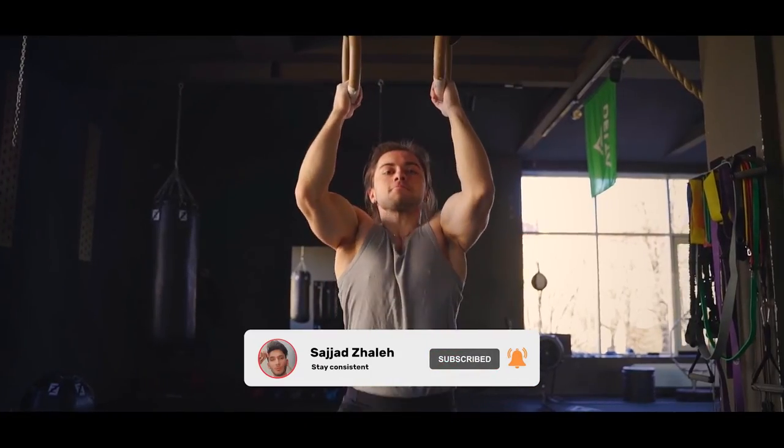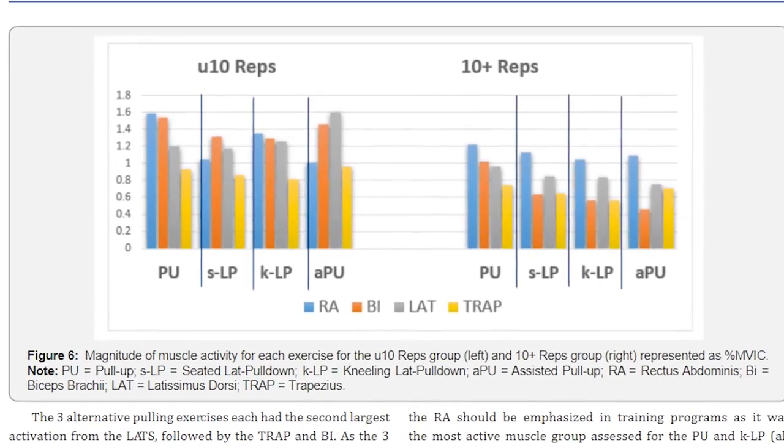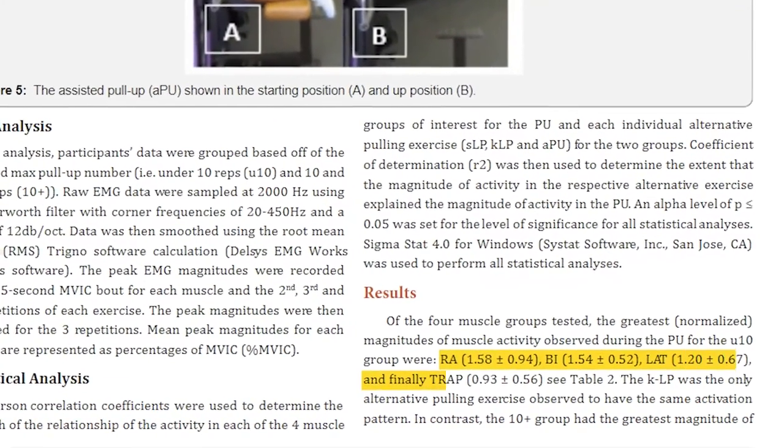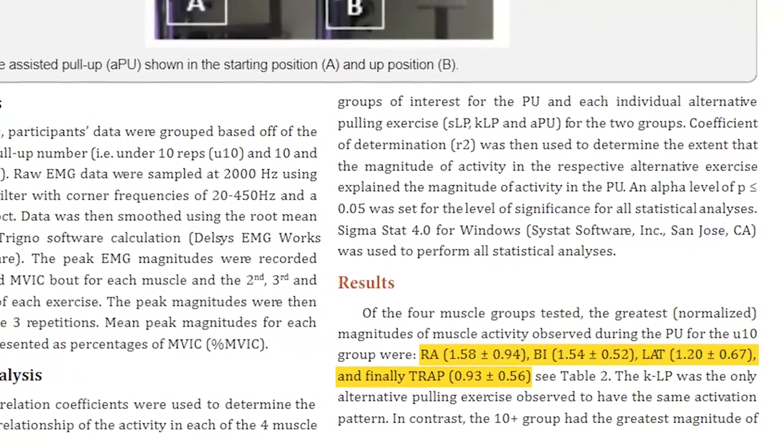Even though pull-ups look pretty straightforward, there are some muscles that are highly involved in this movement that most people overlook. You probably don't know that if you have a weak core, it will be nearly impossible for you to do multiple reps. This was shown in a 2018 study where researchers looked at which muscles were most highly activated during the pull-up: the biceps, the lats, and the mid and lower traps. But the big surprise was that the rectus abdominis — also known as the six-pack muscle — was even more highly activated than the back or the biceps.